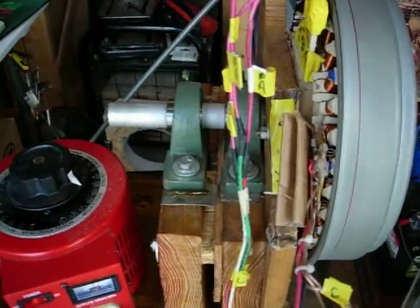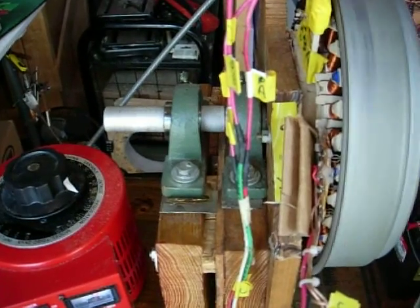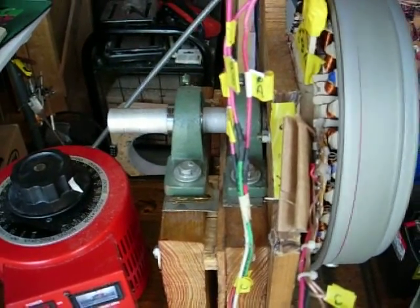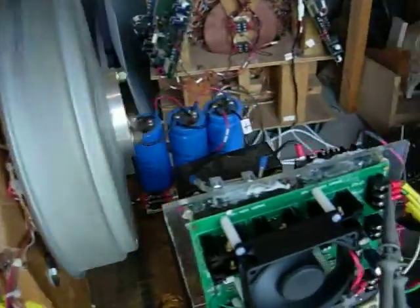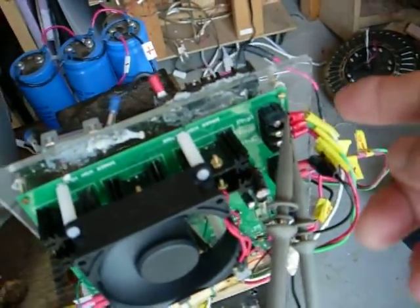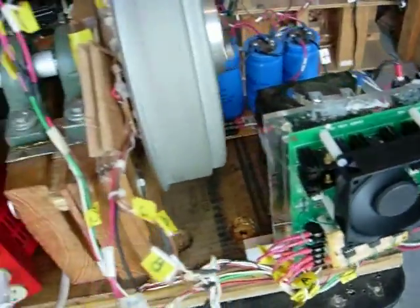The voltage is right around a hundred and fifty — it's almost a hundred and eighty volts — coming from the A, B, and C phase. I've got the scope set up over here on A and C. So that's all working.